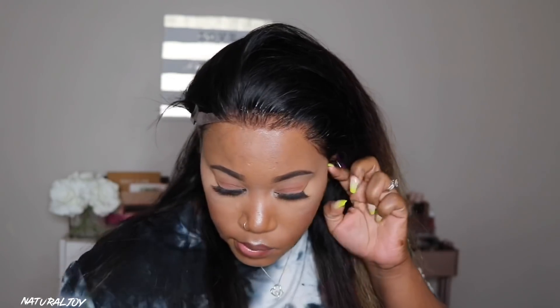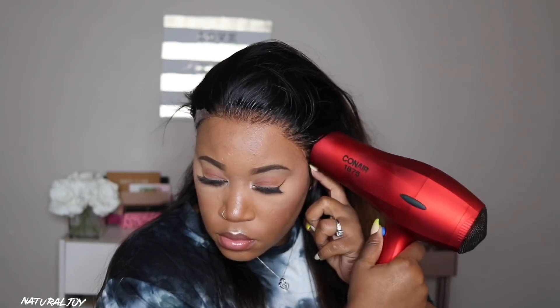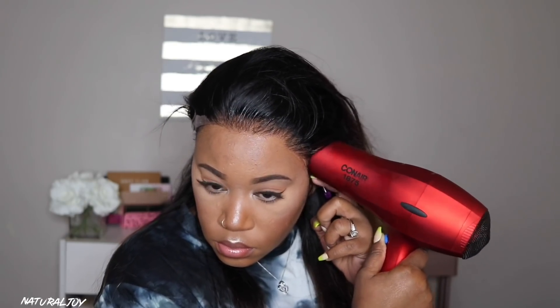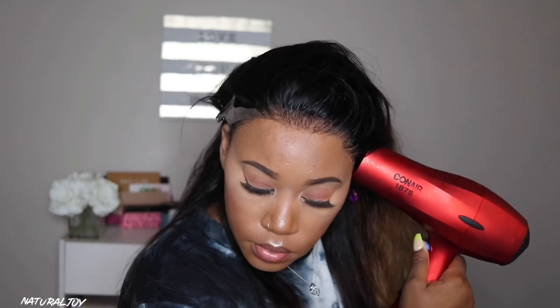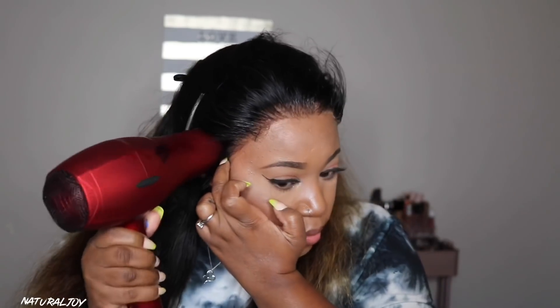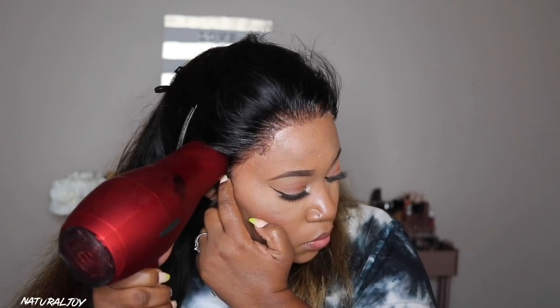My main focus was the sides, making sure they stick really good. I used a good amount of the Got2B free spray because I planned on wearing this unit. Then I used my blow dryer, rotating between the warm and cool settings, and did the same thing on the other side. It looks really good. I'm using the end of my red tail comb to melt it all in, focusing on the very front of the lace — the last thing you want is your lace rolling up, especially Swiss lace. You want it all laid down really flat.